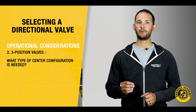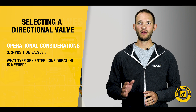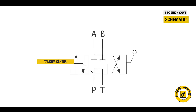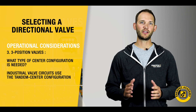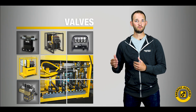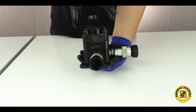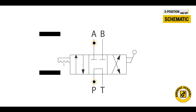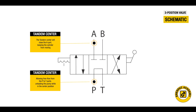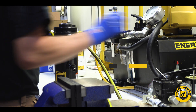Third on the list, if your operation requires a three-position valve, what type of center configuration is needed? Most industrial valve circuits use the tandem center configuration. Applications like industrial hydraulic presses using single-acting cylinders require the ability to start and stop the cylinder as it approaches the load. When the cylinder is in the stop mode, it needs to hold the position. A typical valve choice for this application would be a three-way, three-position valve with a tandem center configuration. The tandem center will close the A port, keeping the cylinder from moving while also allowing free flow from the P to the T ports, unloading the pump while in the center position.